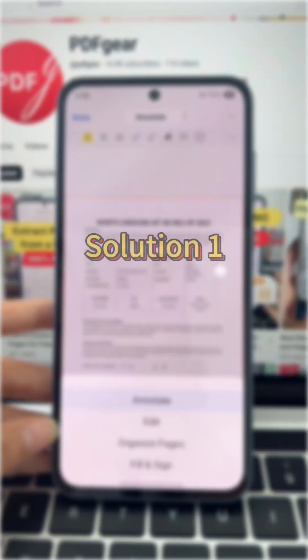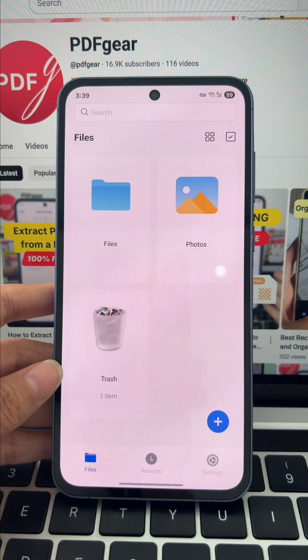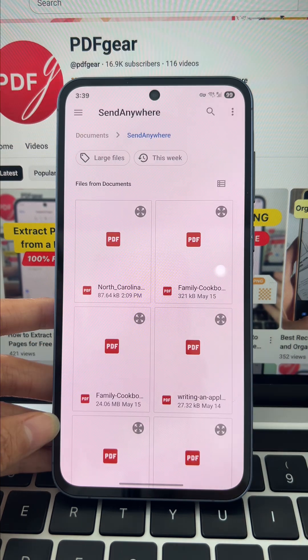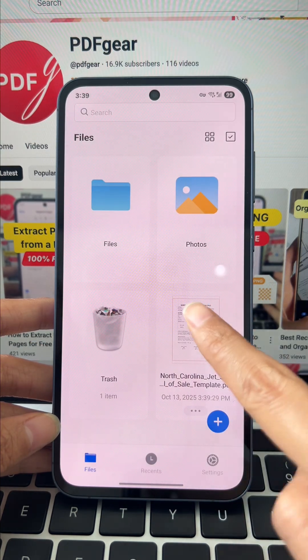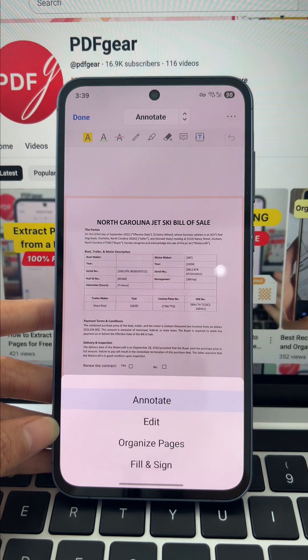Let's start with the PDF Gear app. Install and open PDF Gear and quickly hit plus to load your form. Open the file, hit the edit button, then go to annotate and choose fill and sign from the options.